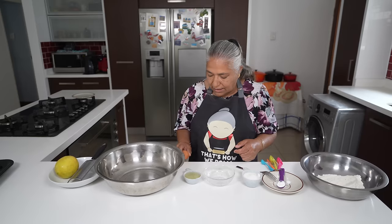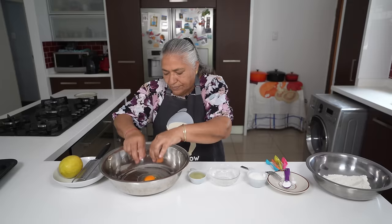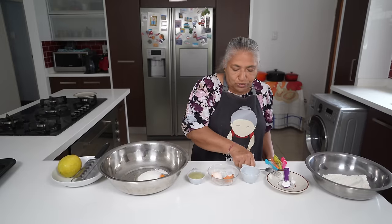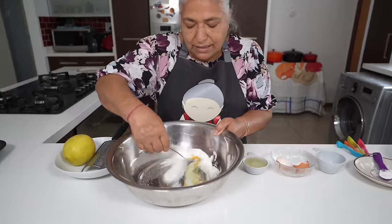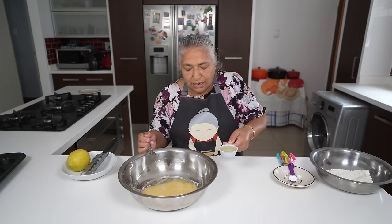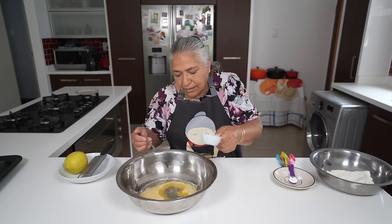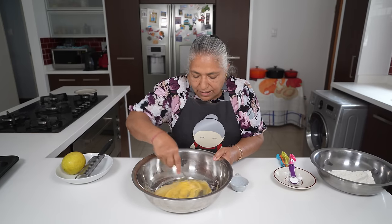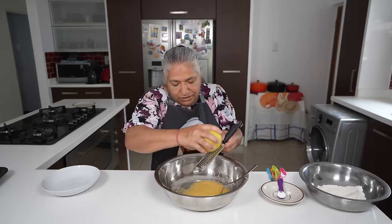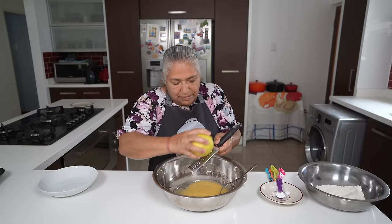Firstly, I'm going to crack my egg and put it into my bowl. Thereafter I'm going to add in my sugar and beat this up nicely together. To my eggs and sugar I'm going to add in my oil and mix this together.